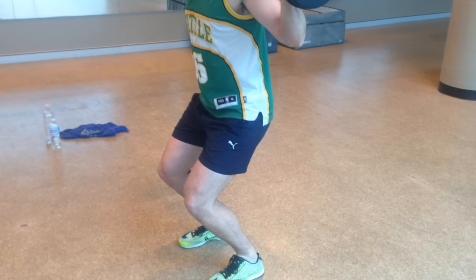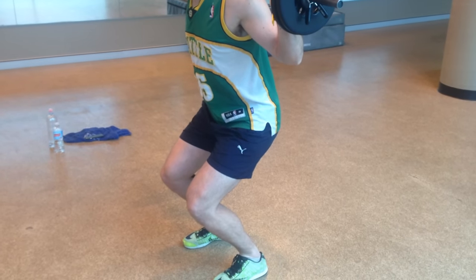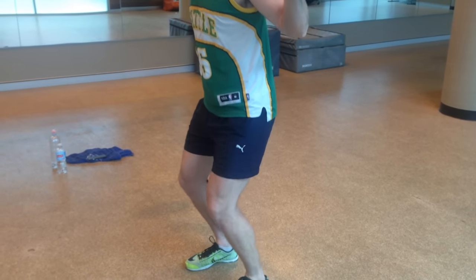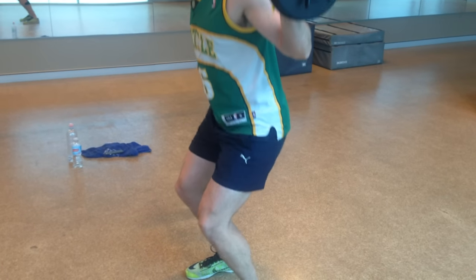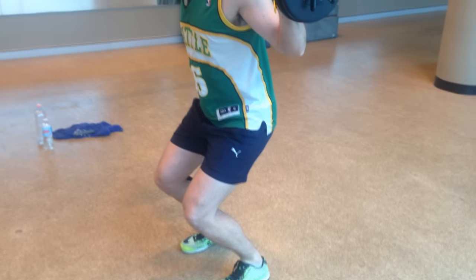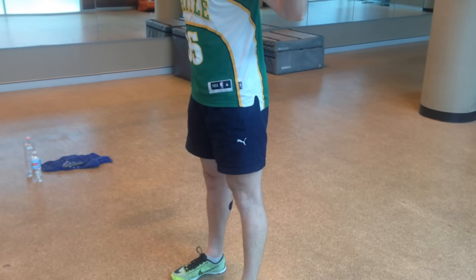So when he squats, yeah, that's bad form. But we've got to try and work out why is he doing that. Is it hips? Is it his back? And how are we going to correct that form? Not just by telling him not to do that — we're actually going to get him doing exercises to help correct that.